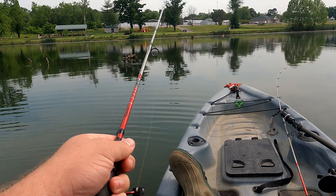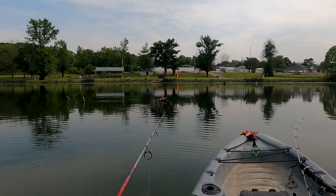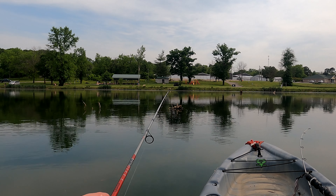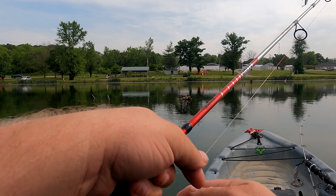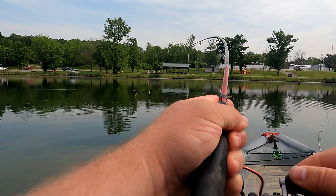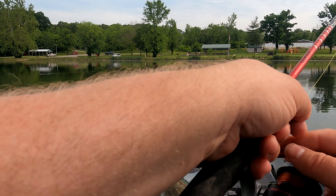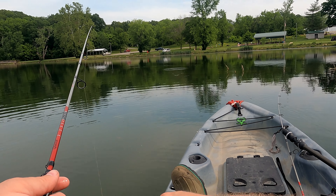All right, I like to throw it just on the other side, let it sink for just a minute, and you bring it back nice and slow. Every once in a while it'll bump the bottom and that's okay. Boy, they're like chasing it right up to the boat. We got some aggressive little fish hanging out. Here we go — oh, he got off. Dang it, he got off. But that's okay, let's get us another one. Run it right back through that same spot and give him another chance.